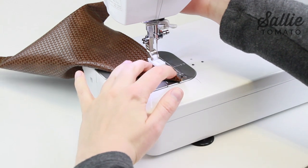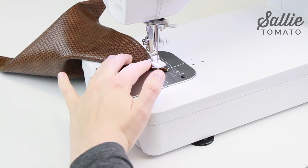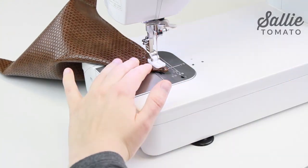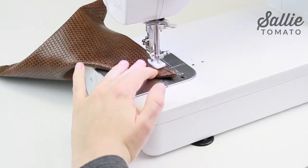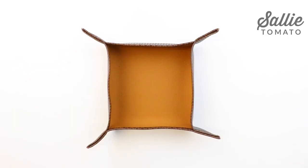Next, top stitch along the top hemmed edge starting at the height line and sewing to the point along your previous top stitching. This will help the fabric lay flat. Here's what your project should look like so far.